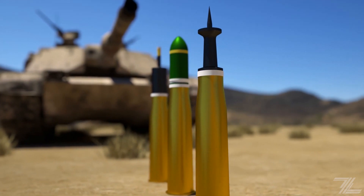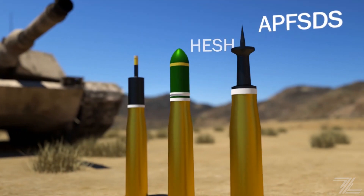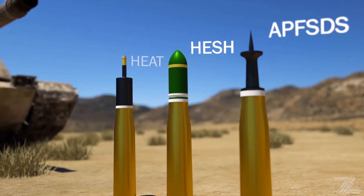A modern Abrams tank's arsenal generally consists of APFSDS, HESH, and HEAT rounds.